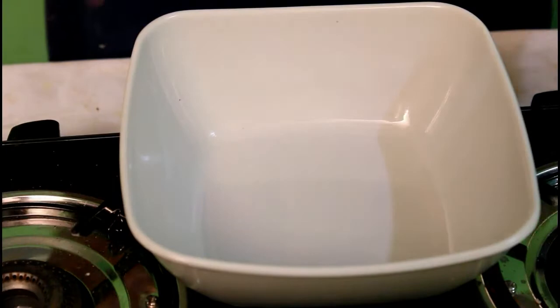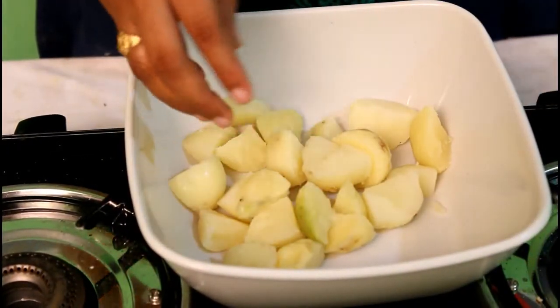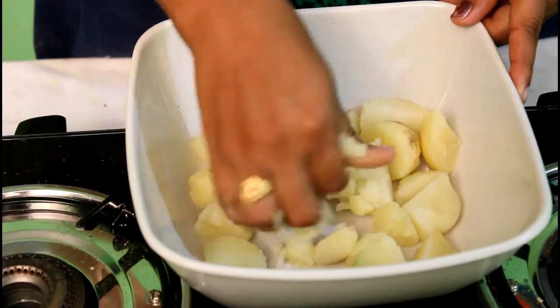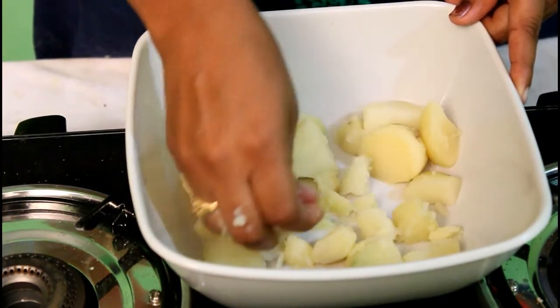Let's take a bowl and put the ingredients in. Let's mash everything together in the bowl.